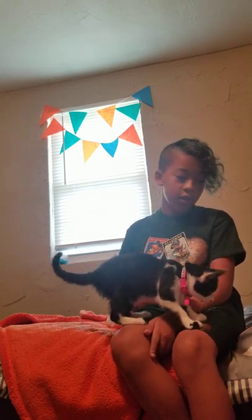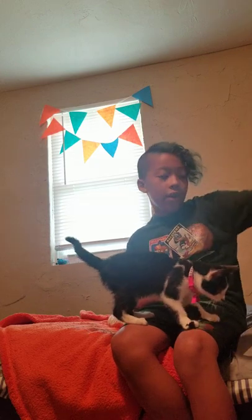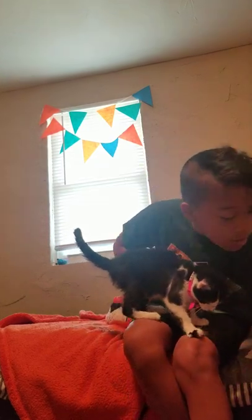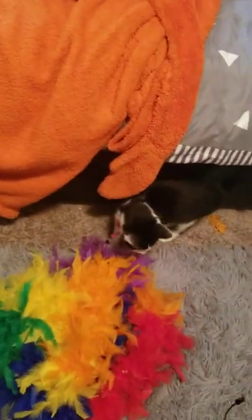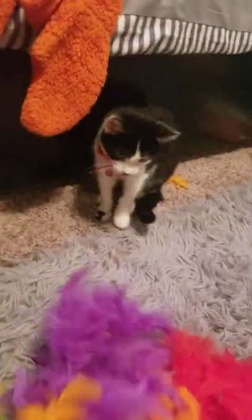Next up we're going to be doing the feathers. Here are the feathers — not sure if you can see them, but yeah. She's already playing with one feather. What about a whole bunch? I'm going to kind of block her path — bam! Look at all these feathers!